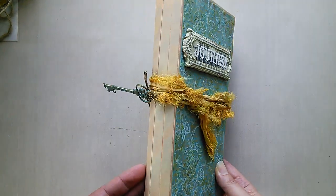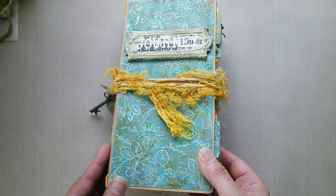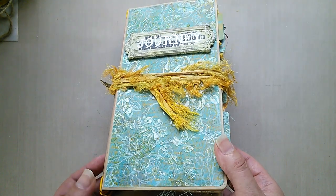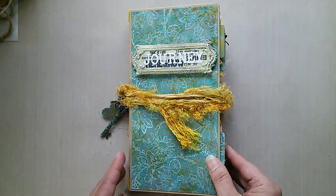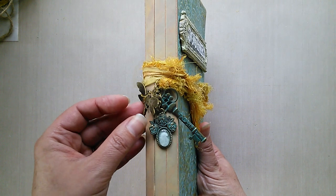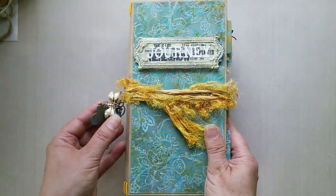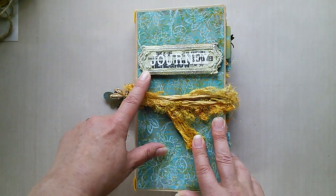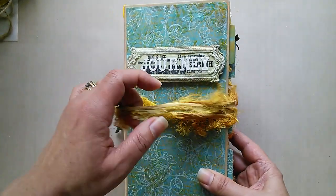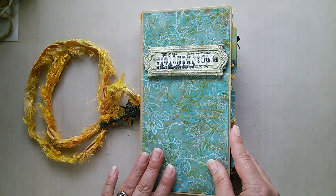I've actually created the journal cover itself using distress paints, just layering them up and then stamping over the top. As you tip it with the light catching it, you can see there's also some stenciling with clear gloss texture paste to really bring it to life. On the cover I've also included some charms altered with liquid pearls, paint, and a little bit of paper — all from the Funky Junkie Boutique — plus a plaque with rub-ons and die-cut lettering. I've tied it very simply this time with sari silk in a lovely mustard colour to stay with the theme.